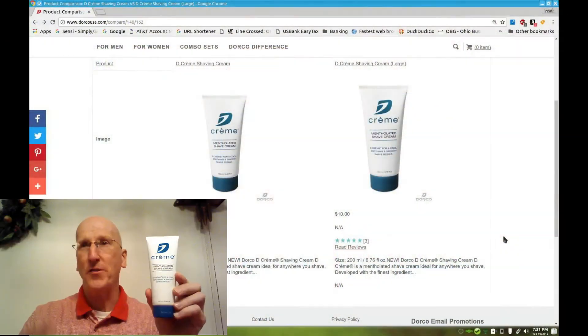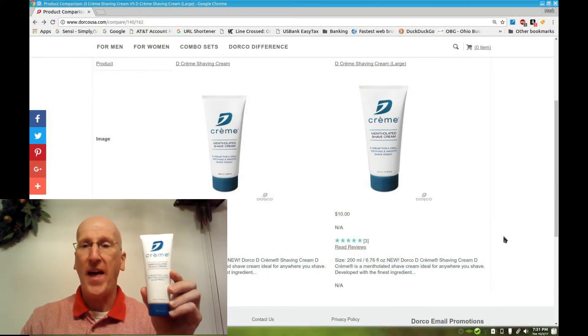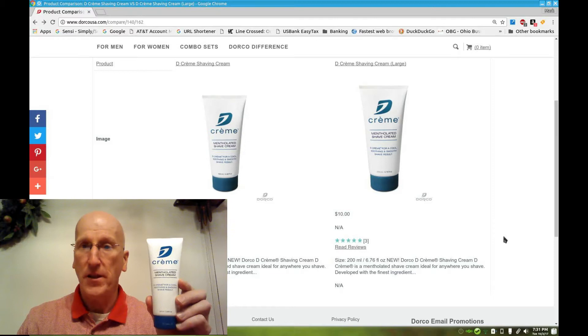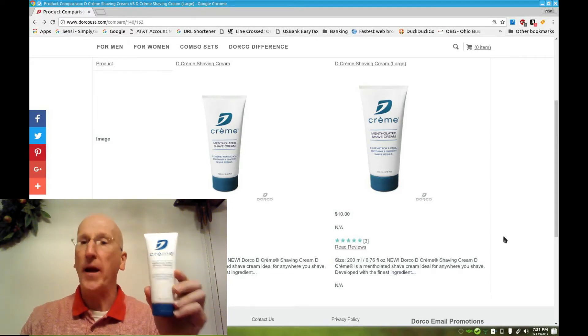This tube here is only $6. They have a second size, a large tube, which is about 6.76 fluid ounces — 200 milliliters — and that is $10. So that's wonderful, that's absolutely fantastic. For $6 you can't go wrong.